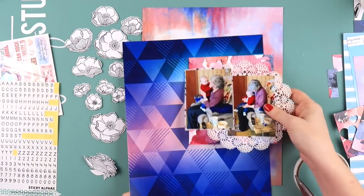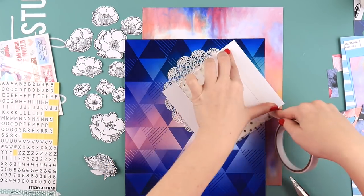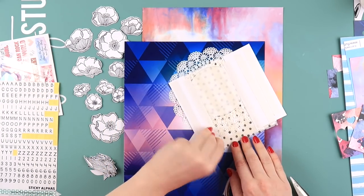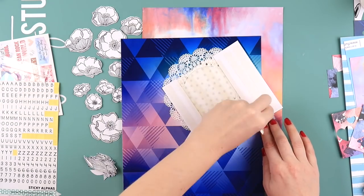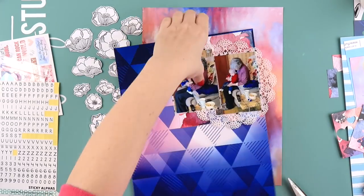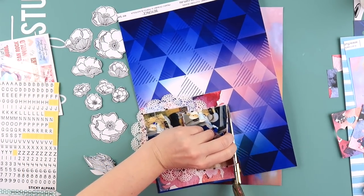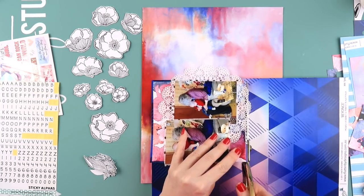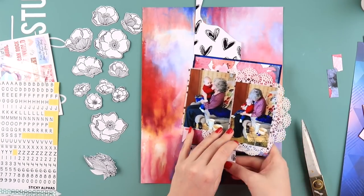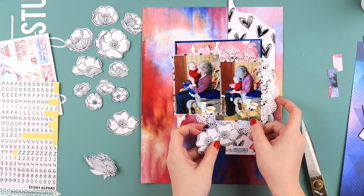I'm attaching another one of my favorite papers - this floral piece - to the background, and I'm cheating a little: I've cut it in half so that it looks like there's an entire piece behind the photos, but there's not. That's a sneaky trick you can do if you only have a scrap of a paper you like, or you just don't want to waste a whole piece. I also added some blue behind there to really make the photo matte pop.